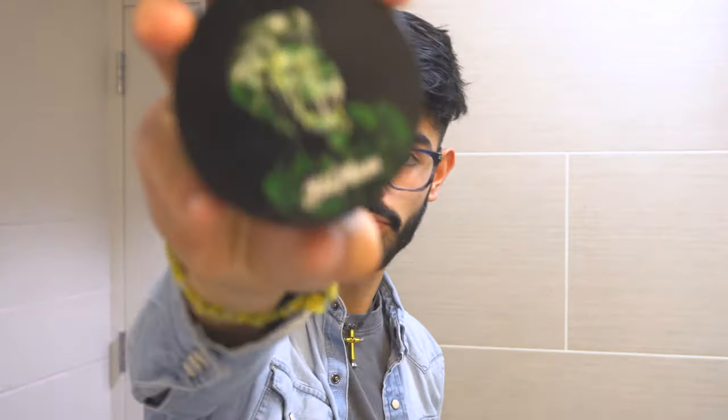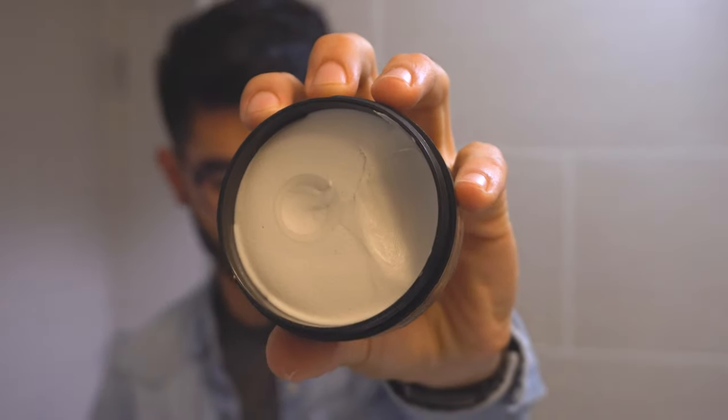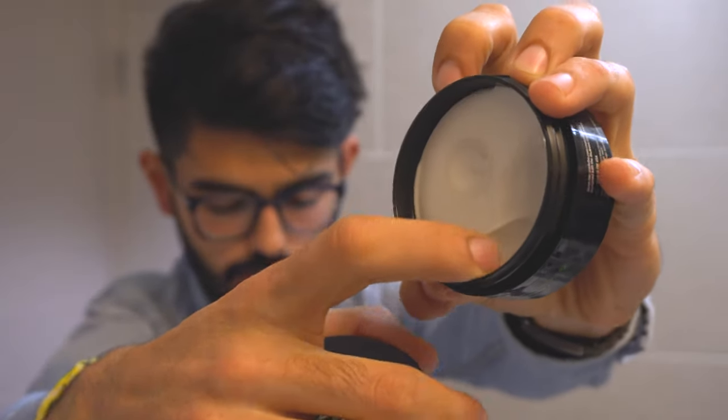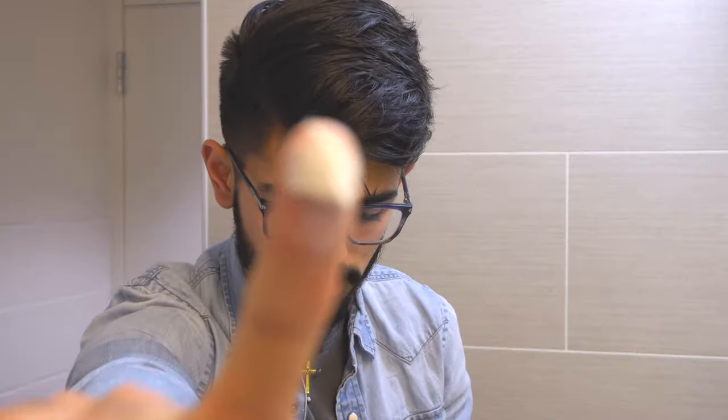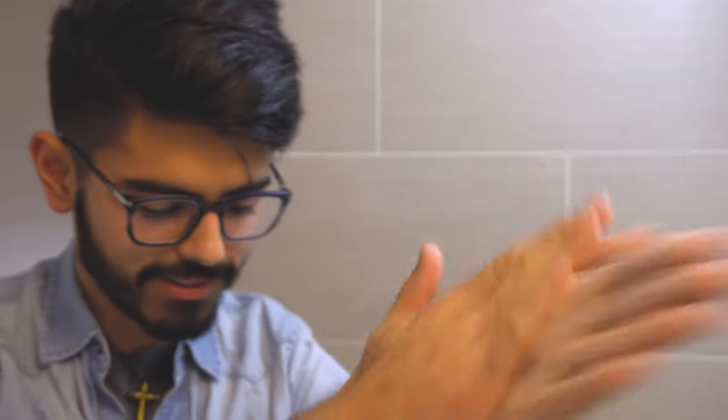With that last bit of moisture, you can come in with Monarch. With a little bit of moisture left, you can use a tiny bit of Monarch — that's a good amount right there. Apply evenly, go from the back to the front.